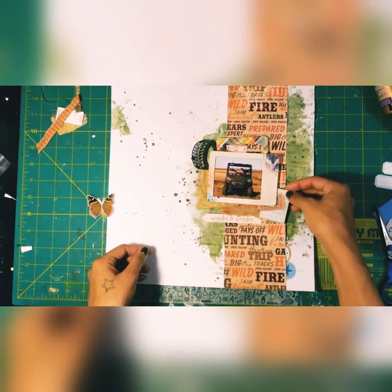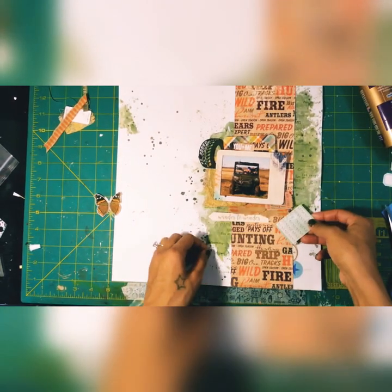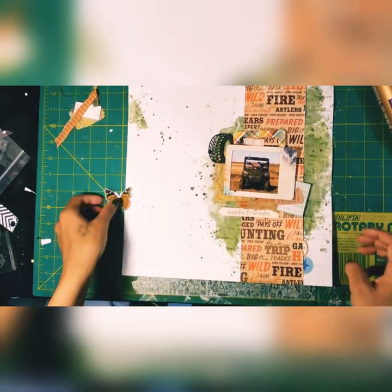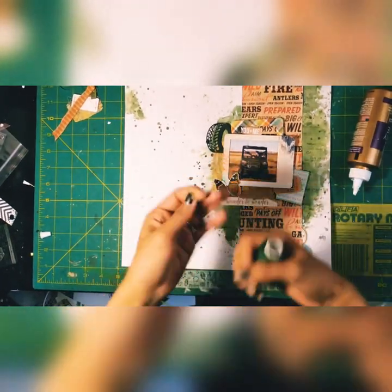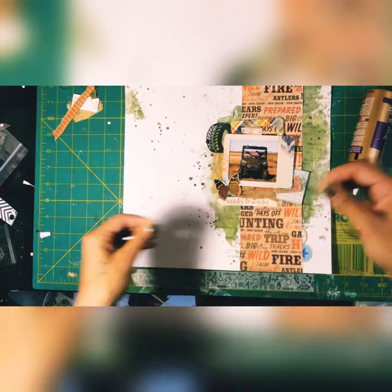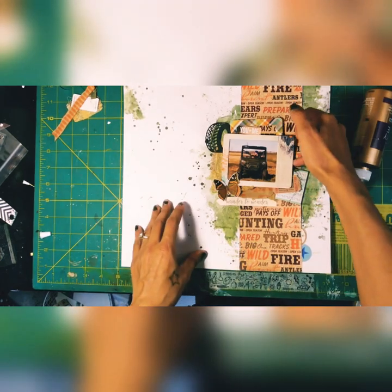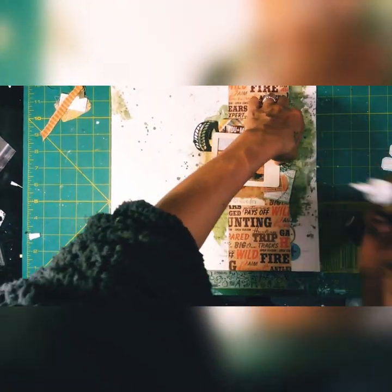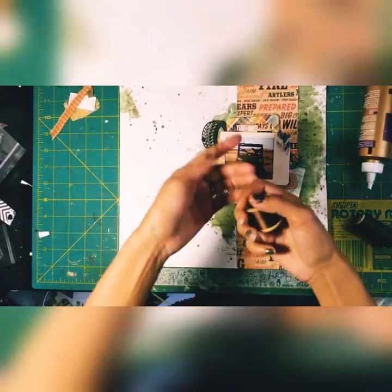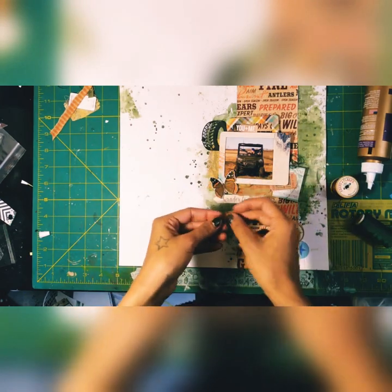This is where I'm trying to add more blue. I tried some labels from Citrus Twist but those didn't work, so I went with a cut-apart from the Gather collection six-by-six pad. I put the butterfly back on and I'm adding some twine and thread — a little bit behind the right side of the picture and some brown thread on the left next to the butterfly.